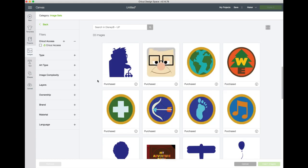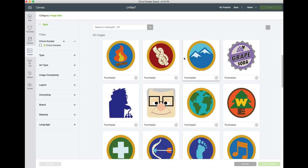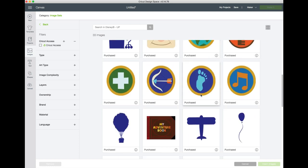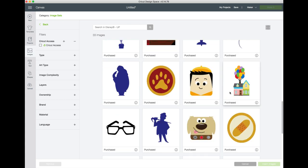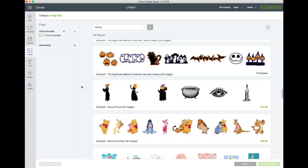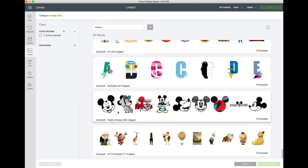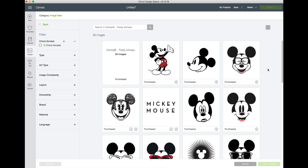There are 33 images in this set specifically — think of making a themed party where you take all these little badges and have all the kids wear them. That would be so adorable! So there are 33 images in that one, 17 in the printable version. Now let's check out the rest. I'm saving one of my absolute favorites for last — Totally Mickey. Clicking on this one, there are 26 image sets and they're all super cute. I'm going to show you a project using one of these SVGs.